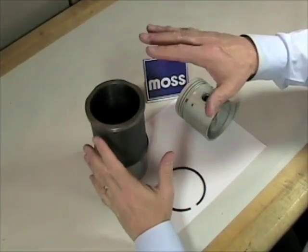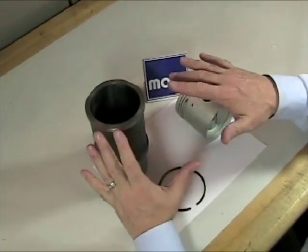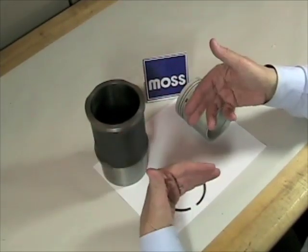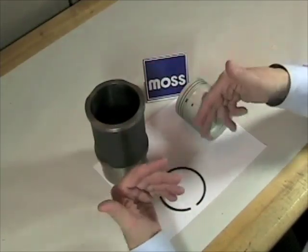In this series of videos, we're going to be discussing cylinders, pistons, and rings. Our goal in this series of videos is not to teach you how to rebuild your engine. Our goal is to help you understand the terms and principles that are associated with your cylinders, your pistons, and your rings.